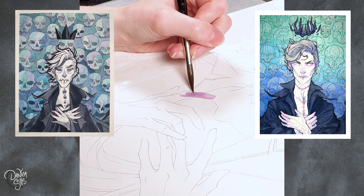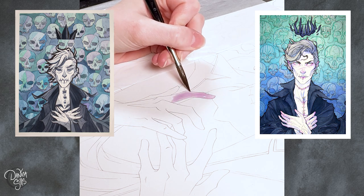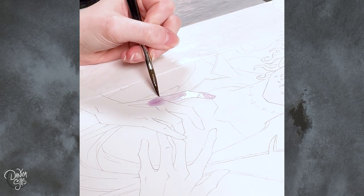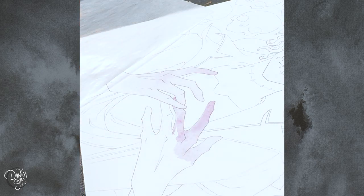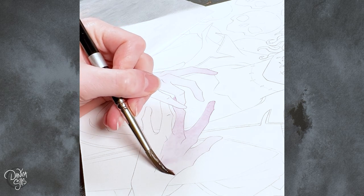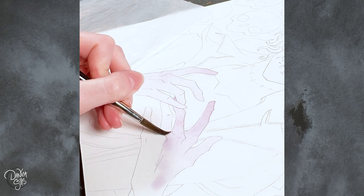The first version of Skull King I ever did was way back in 2015, and that was when I was first learning how to use watercolors seriously. It was one of the very first, if not the first, assignment I had in my watercolor class. That's why it's all broken up into these different cells — the assignment was to break up a painting into a bunch of little pieces so we could do lots of flat washes to learn how watercolors work.